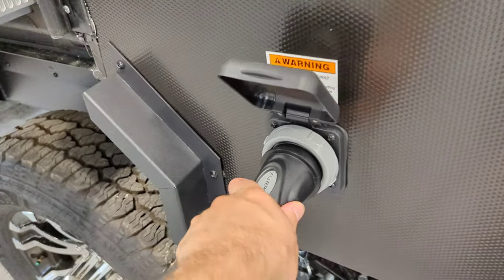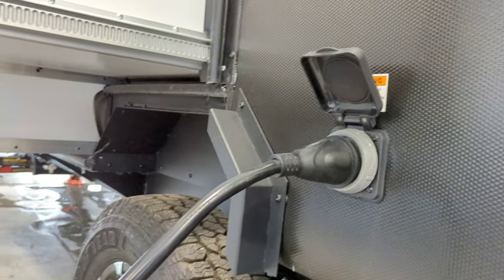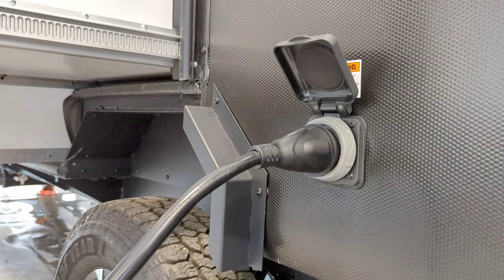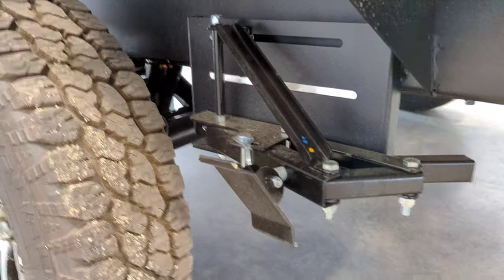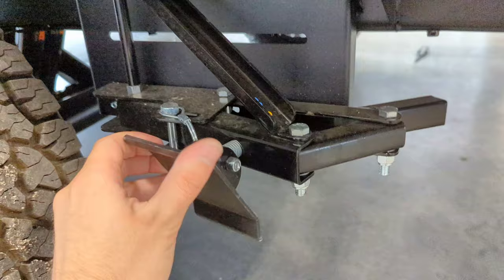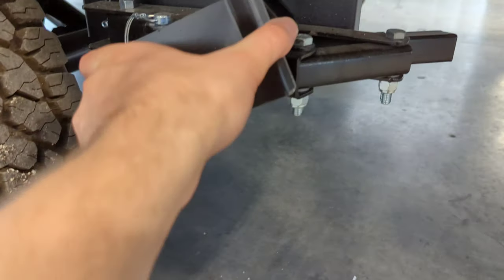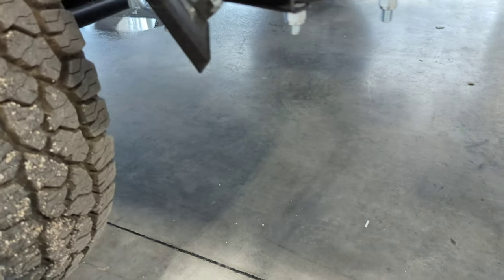Here is your shore power hookup. That Furion cable is what comes with the camper — you hook in here and it hooks up to your campsite, supplying shore power if you don't want to use your solar. If you've got a campsite where you can hook up, I definitely recommend it. One other thing to note back here by the tires: you've got a built-in wheel chock. This unpins right here, folds out, and tucks behind the tire; then you re-pin it and lock it in place. It's adjustable depending on where you are on the tire, so you can make it fit however you need.